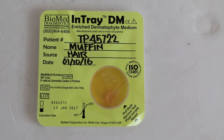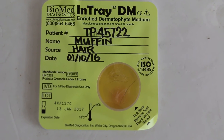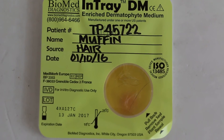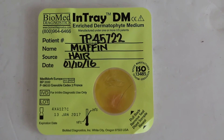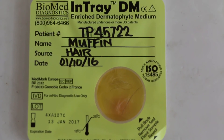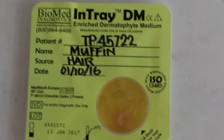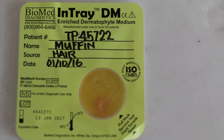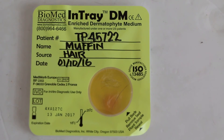Today is the 3rd of October 2016. We checked the InTray and as you can see, one of the two inoculated areas has changed red in color, showing the presence of dermatophyte being cultured. We will put it back into the dark area and check again in another 2 days. This more or less confirms there is dermatophyte in the hair which we took out for culture. Note that the InTray DM test costs about $100 and so many owners don't want to use it. Now we need to check under the microscope as to what type of dermatophyte it is.